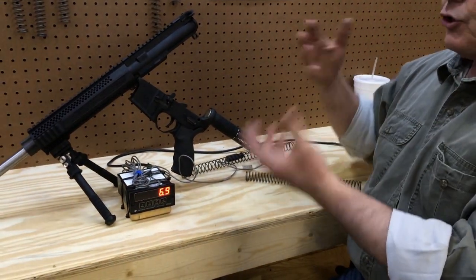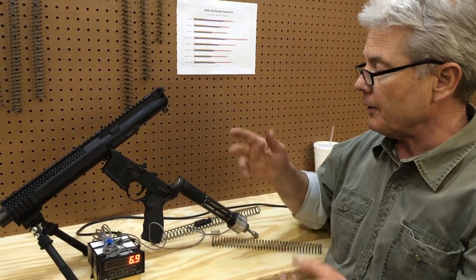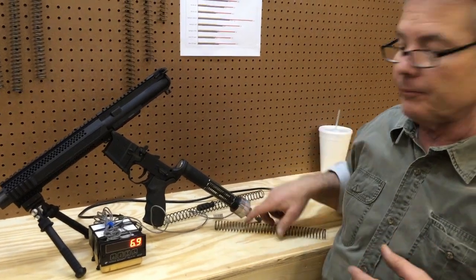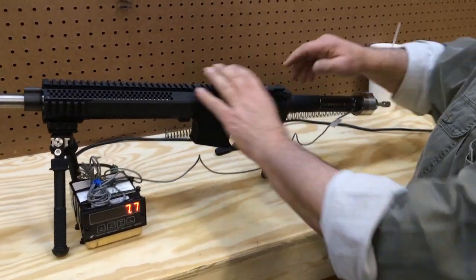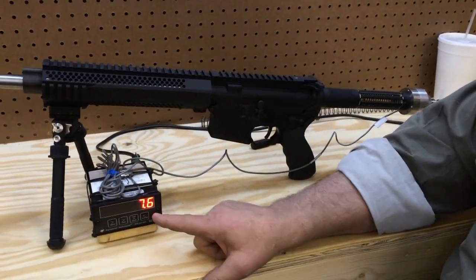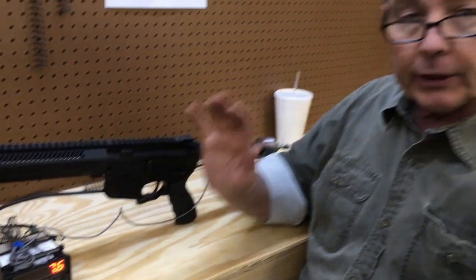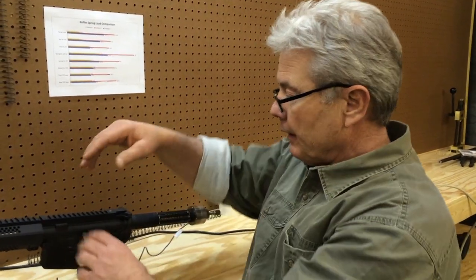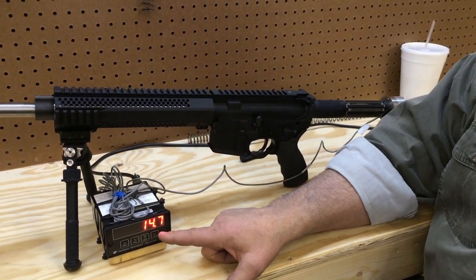Throughout this test, I've already done this a whole lot of times. I've got a diagram here that we'll zoom in on, which gives us a standard to fall back on. So I'll cycle it a time or two. It shows 7.6 pounds of load at position one — bolt closed. That means it's holding against the bolt with about seven and a half pounds — probably more than most people would think. At position two, bolt open, it's 14.7 pounds.